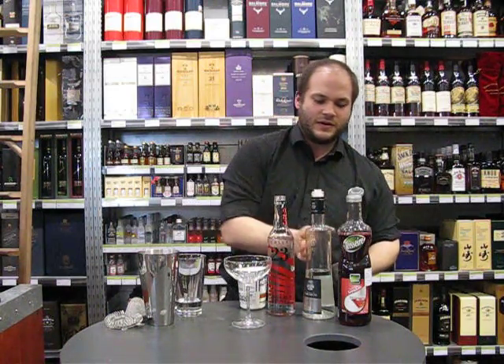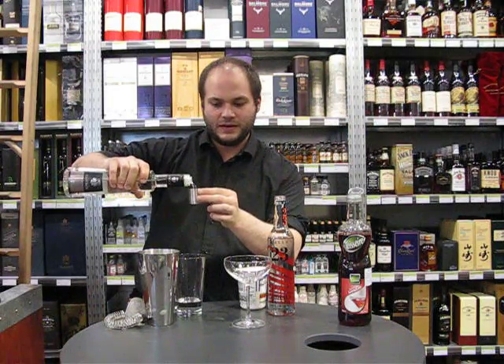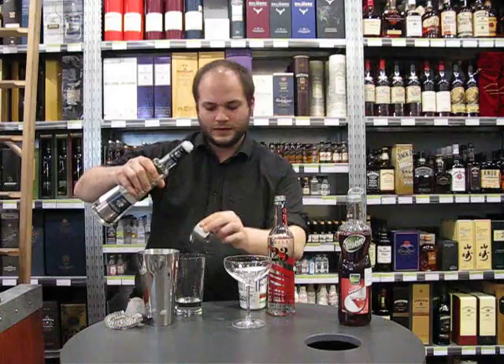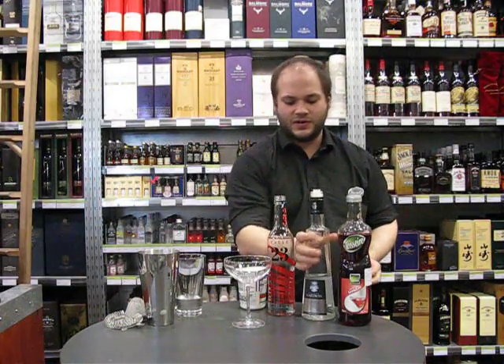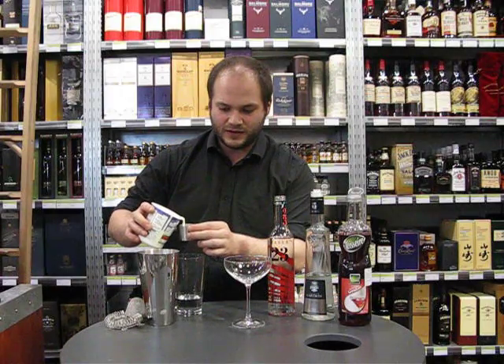Then we're going to use some Crème de Cacao Blanc — just three quarters of a shot. Then three quarters of a shot of cream. You want to use double cream for this one. There's quite a lot of liquid in it.